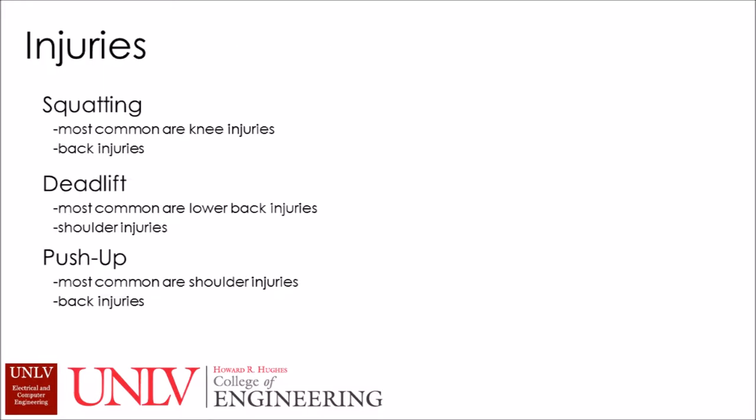Here are some common injuries from basic movements like squatting, which include knee injuries — the most common, since people aren't really aware of where their knees are going when they do a squat. Back injuries are not as common but they do happen. With deadlifts, a lot of people hurt their lower back and sometimes shoulders, which can simply be fixed by using the proper form.